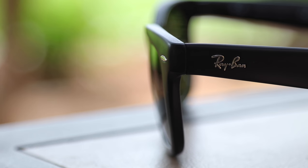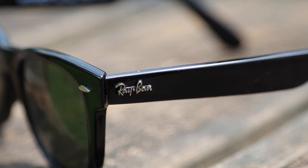These Wayfarers have the recessed Ray-Ban logo rather than the prominent logo that sticks out on a pair of original Ray-Ban Wayfarers. I believe the reason for that is so they don't rub up against each other, because when you fold them in they're actually going to be touching each other.